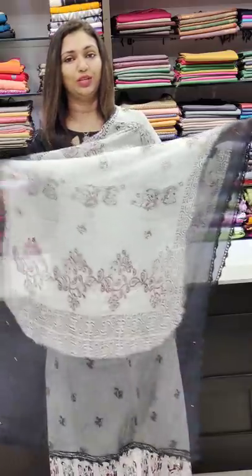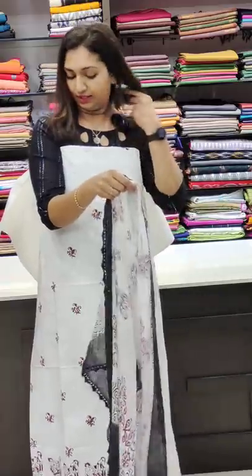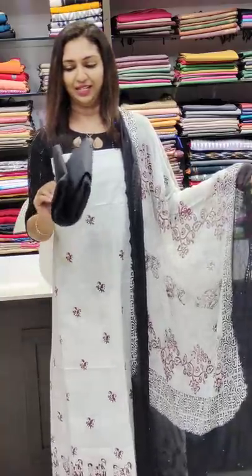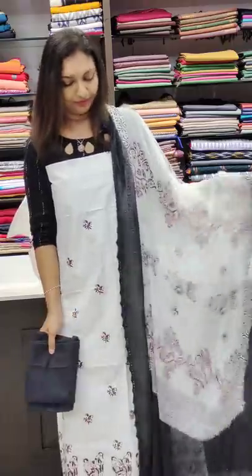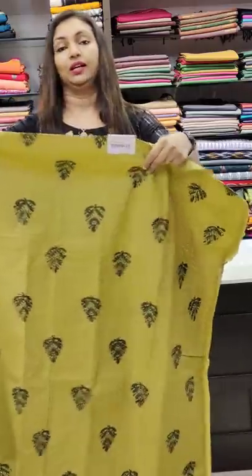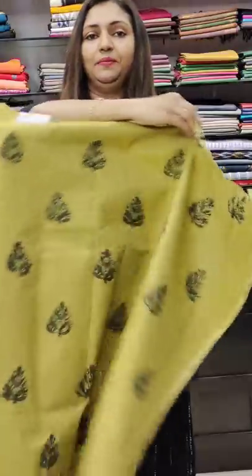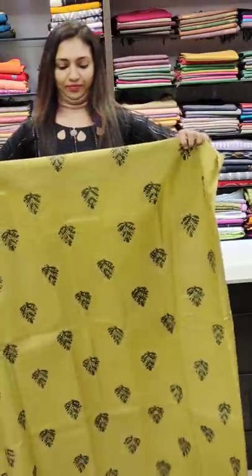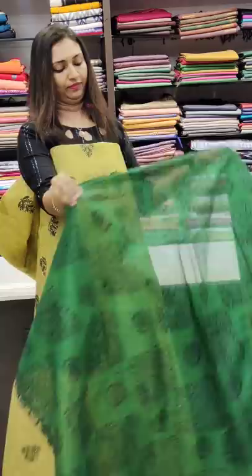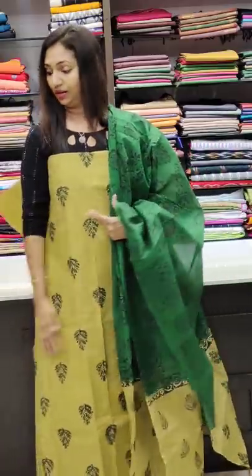It has a double shade on four sides. The bottom is a black color — block print in plain black. This is the top color. This is the 2100 range. I am going to feature mirror work and block print in white and black colors.